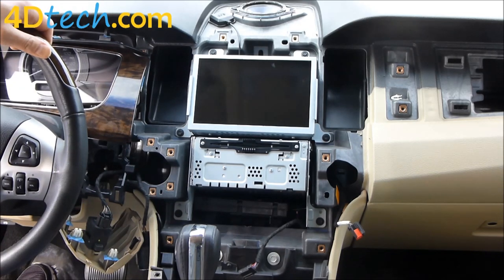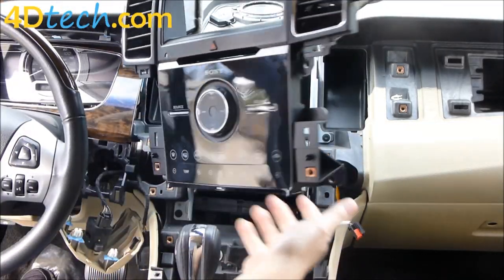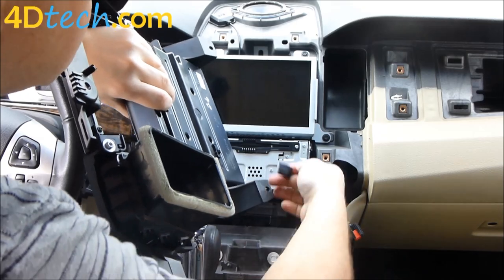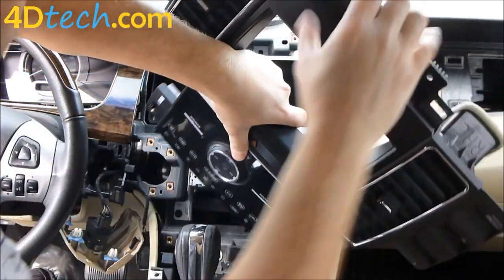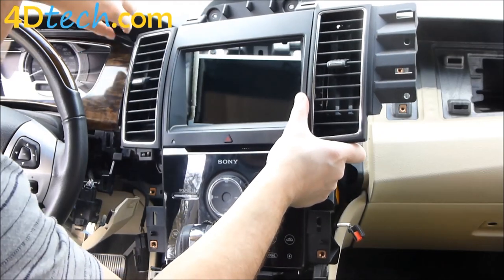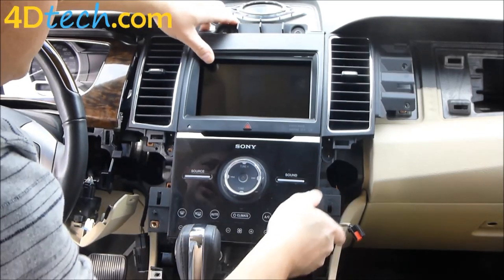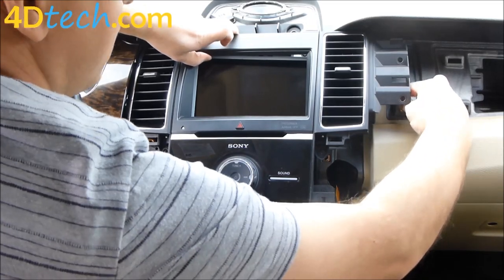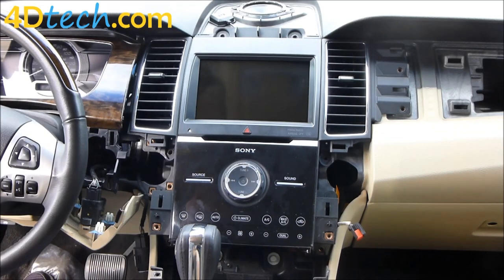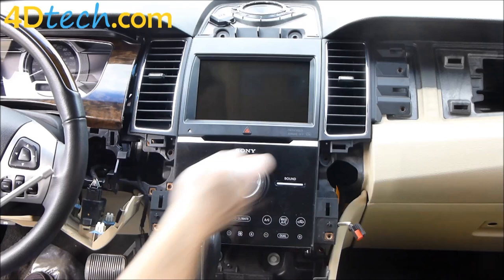With the four screws in, we'll replace the bezel we took out. This vehicle happens to have the Sony sound bezel — but it doesn't matter which trim level you have. As long as you have the SYNC 2 system, you can upgrade it to SYNC 3 with our upgrade. We'll reconnect the connector, swing this around, pull out on the instrument cluster trim, push on the ductwork to push it back in, and ease this back in — it should just drop into place without forcing it. We'll replace the two screws here, the two behind the bezel, and the two below the vent.